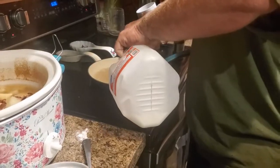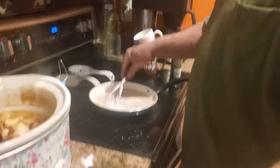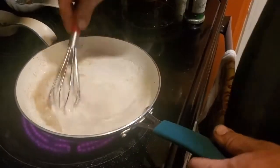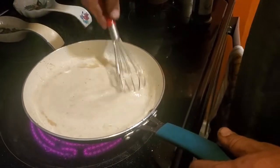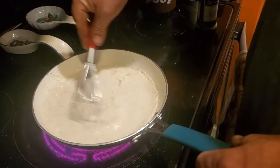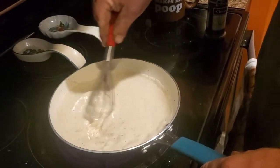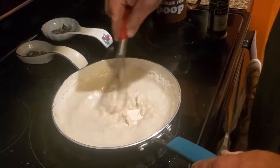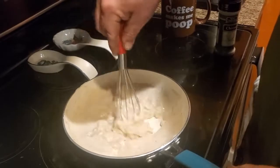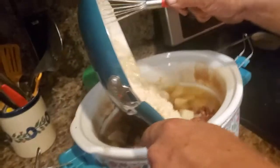In goes the milk. You want to stir it until it's really thick — you can add more flour or less flour depending on how thick you want it. That looks really good right there, and then he's pouring the roux into the soup.